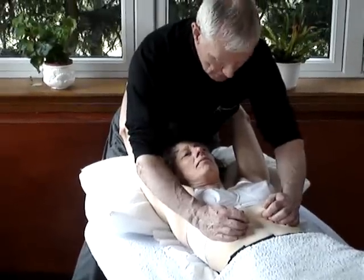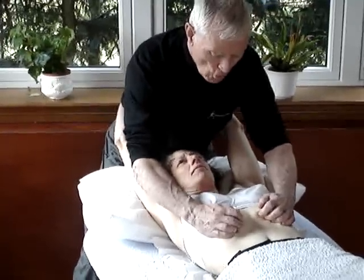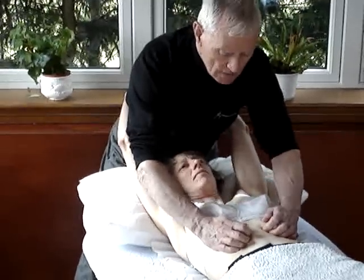We ask them to take a breath in and breathe out, and we sit back and hold the diaphragm with the fingers as the breath has come out. You can repeat that several times.